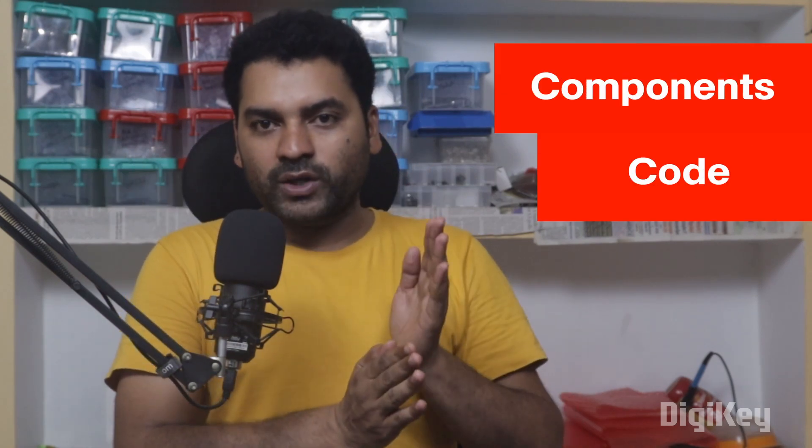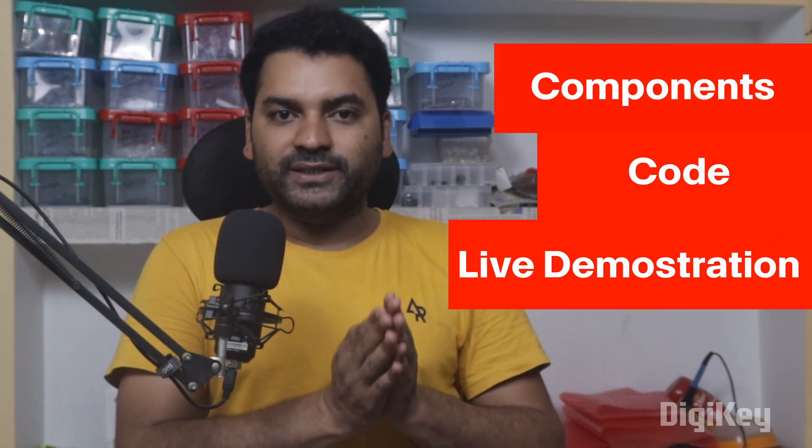And in this video, we will walk you through the components, the code, and a live demonstration. So let's get into this video.